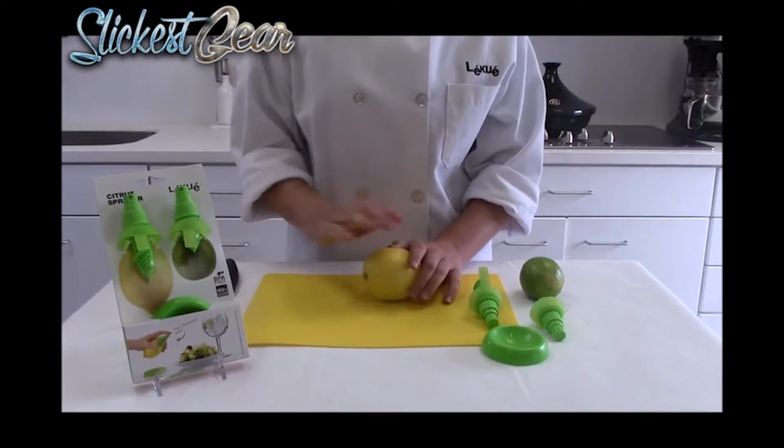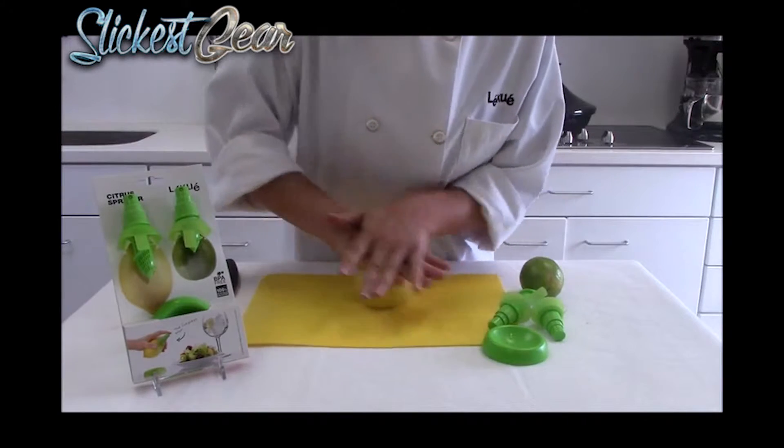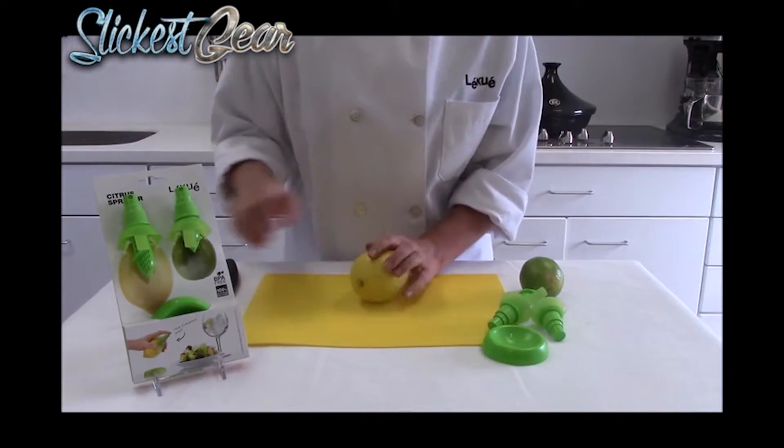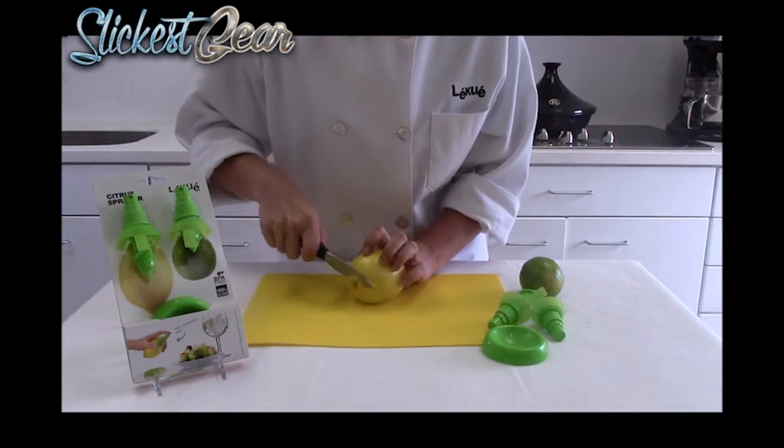So I'm going to show you how to do it. The first thing you want to do is give your citrus a nice roll. This will break up the fibers and make it extra juicy. The next step is to cut off just the tip.